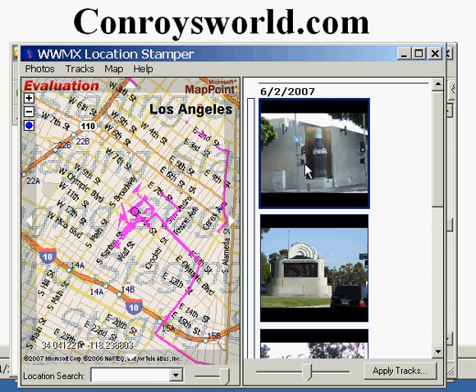For more information about geocoding your photos, to share your photos, or for other information about geocoded photos, please visit ConroysWorld.com.